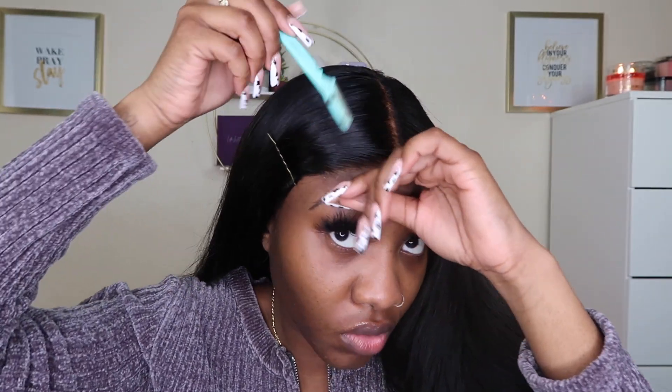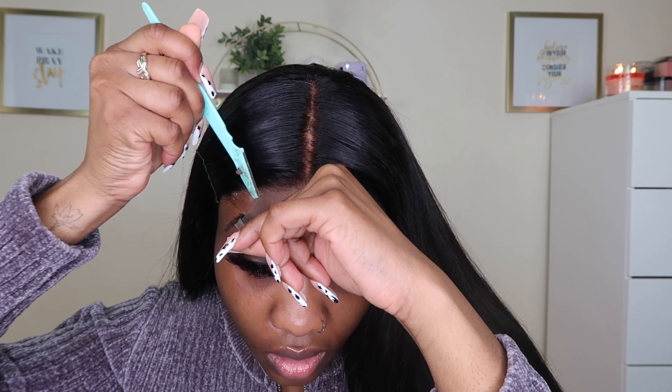I'm going to go ahead and cut the lace off. I'm using a razor comb and going in a zigzag type of motion — y'all already know how that goes. I like to use the razor comb because it gives a kind of rugged cut as opposed to a straight across cut. So we're gonna cut this all across.